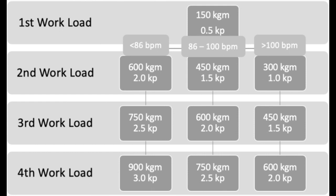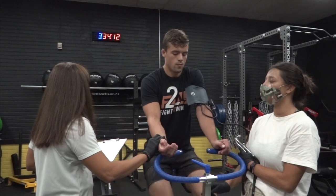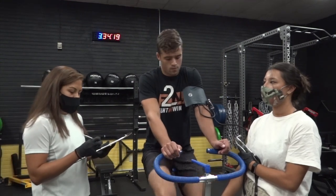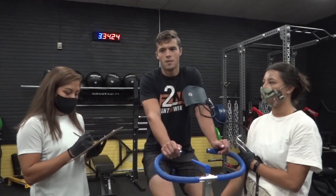For example, if a subject reached a steady state heart rate of 80 beats per minute during the first workload, the second workload will be under the less than 86 beats per minute row. To move on to each stage, a steady state heart rate difference of less than 5 beats per minute must be obtained between minutes 2 and 3 of each workload. If steady state heart rate is not obtained, extend the stage one more minute or until steady state has been reached.